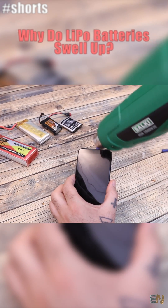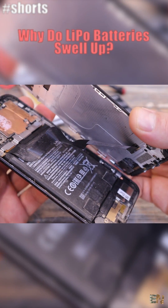In the case of this smartphone, it was under direct sun for a long time, and that made the battery pop.